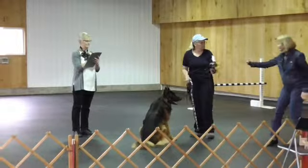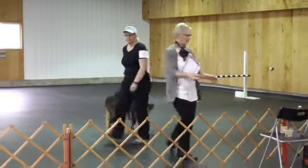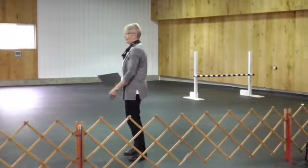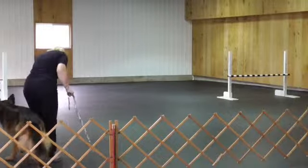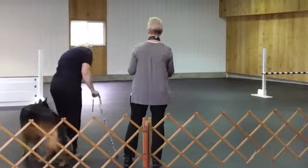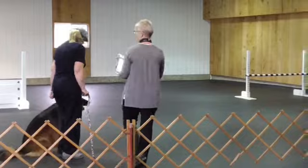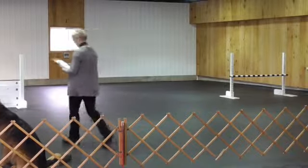Exercise finish. Discrimination — right here. Here. Jackson, heel. Jackson, heel. Heel. Jackson, heel. Back. Back. Back. Jack, heel. Heel. Sit. All right. Go down. All right. Jack's heel. All right. Sit. Let's go.